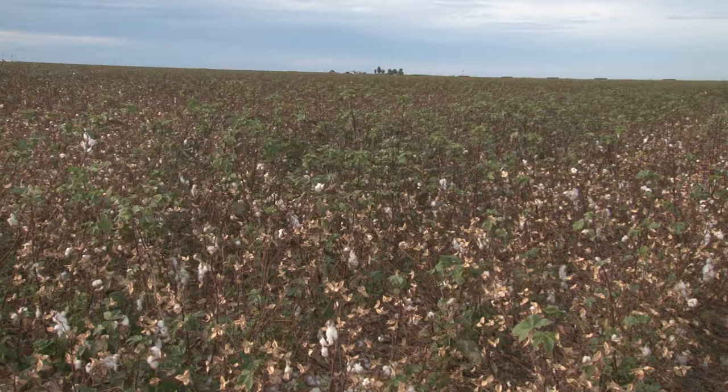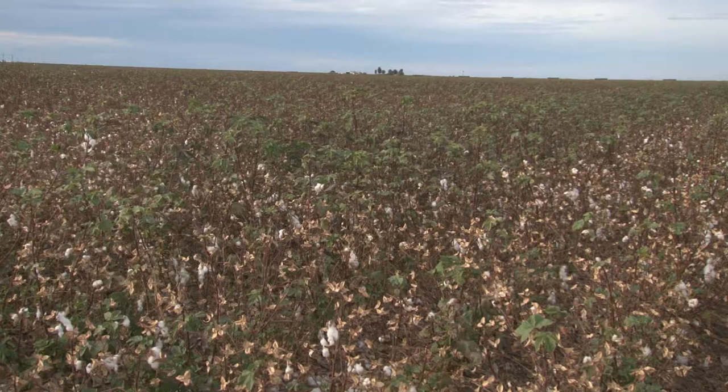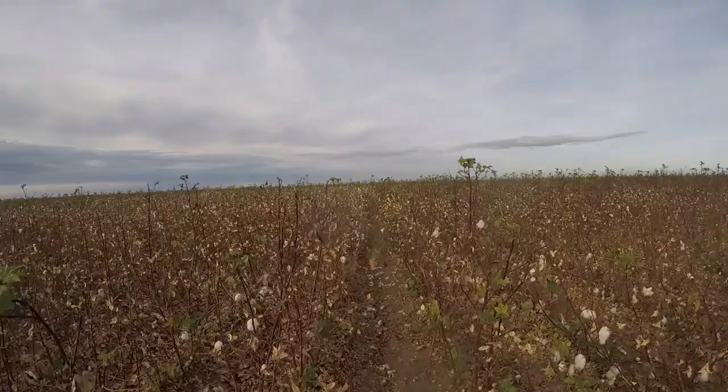Once cotton is harvested, it is taken and put into modules. Modules are large rectangular blocks of cotton that are put on the sides of the field until they are taken by trucks to the cotton gin.